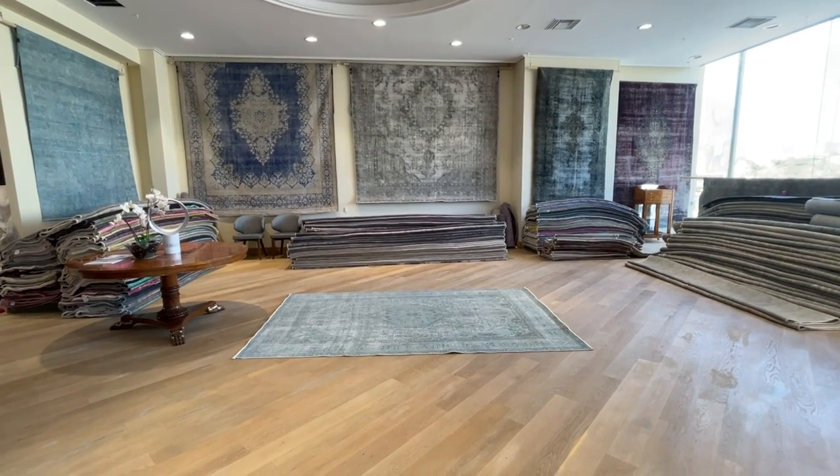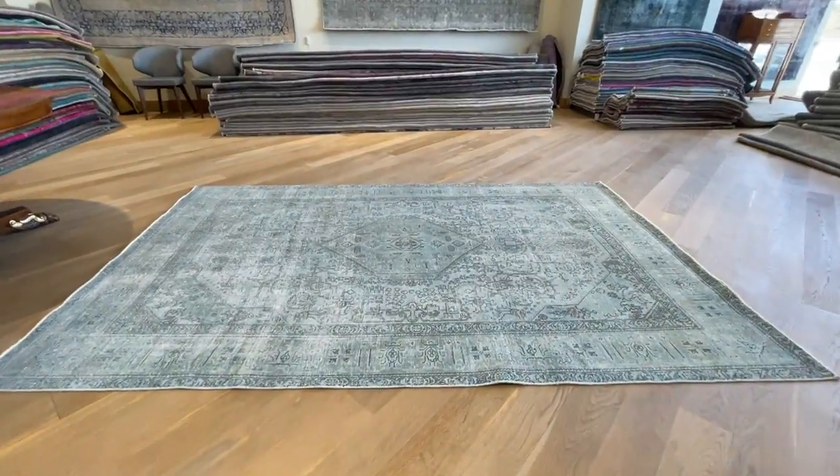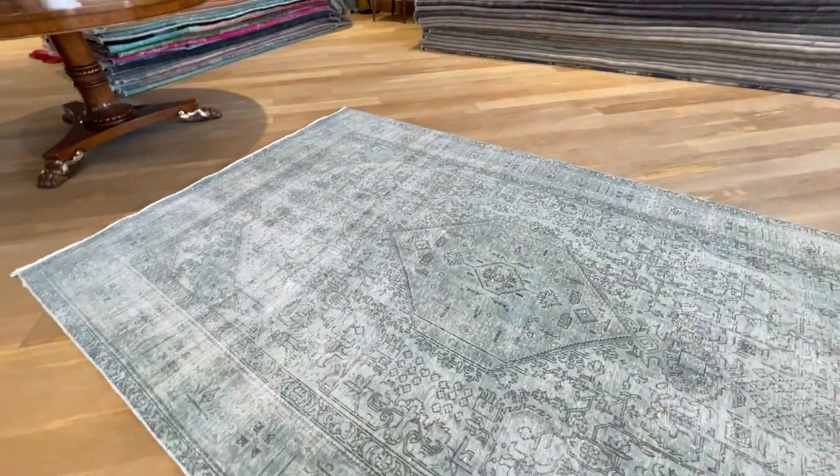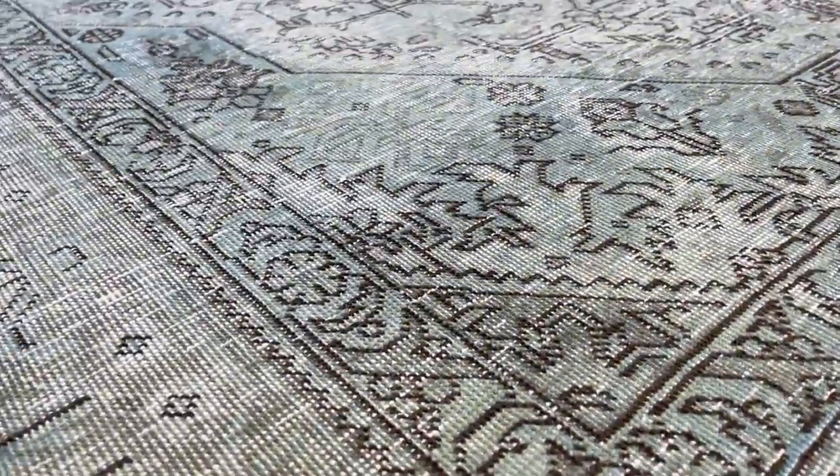This is carpet code 22609. It's a Persian handmade carpet. This carpet's got a stunningly beautiful aqua green color tone. Very beautiful color tone. If I go close, you can see the color.